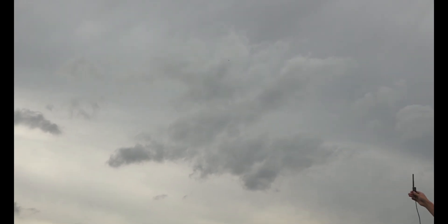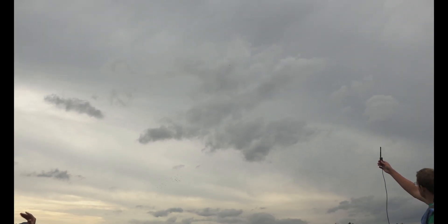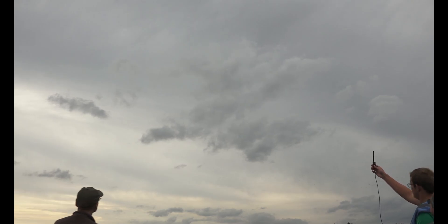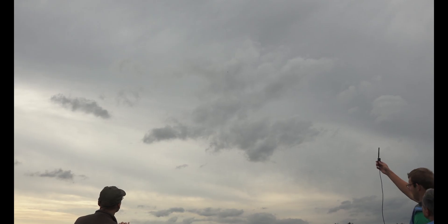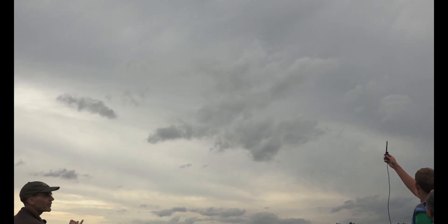I'm going to turn back on the GPS, but it's still doing optical flow only. I think it's coming back.